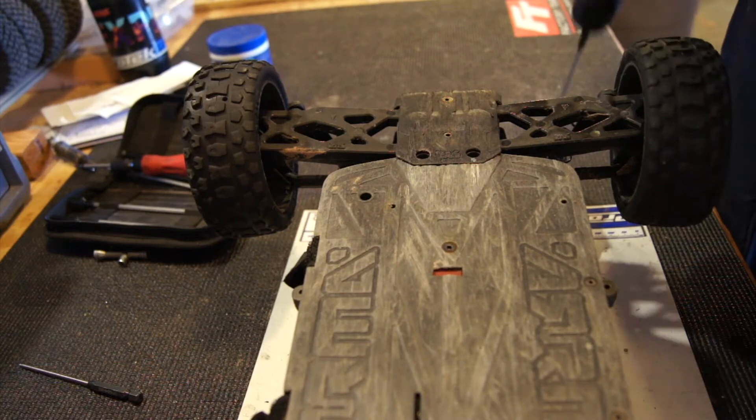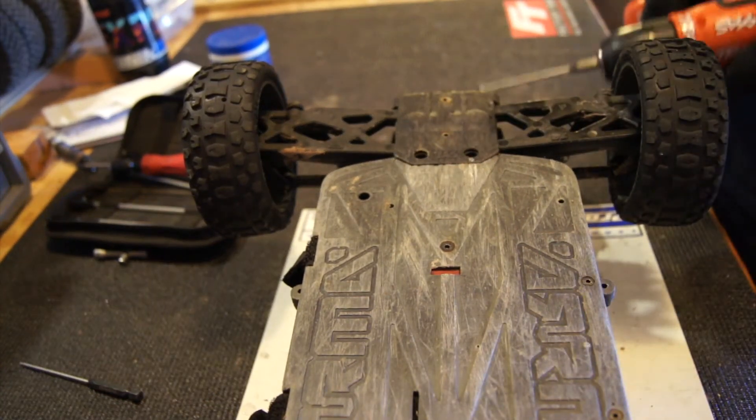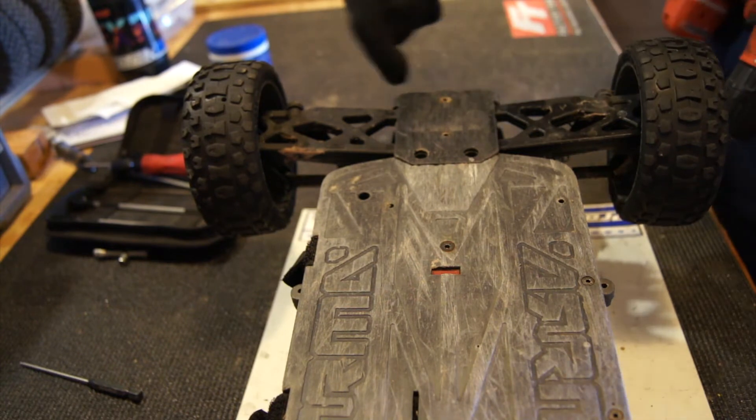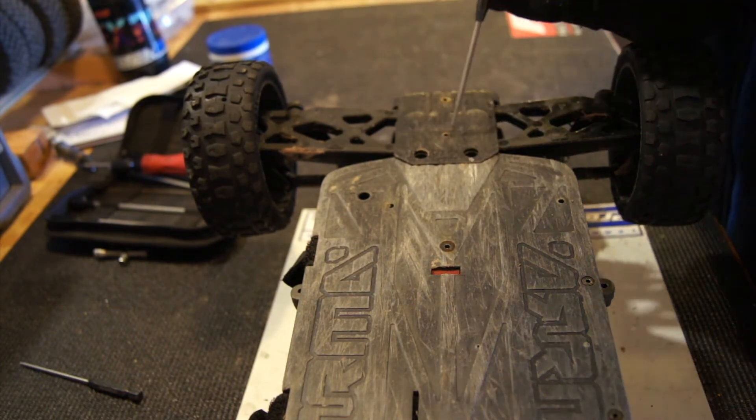We want to switch to a 1.5mm. We're going to remove these four screws here, and then there's one on the back right here that attaches the bumper and stuff — and that's a 2mm.